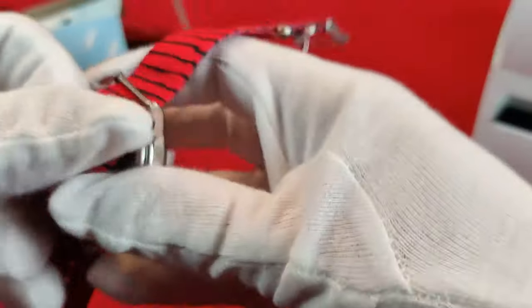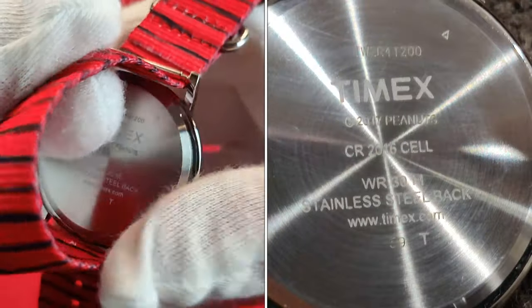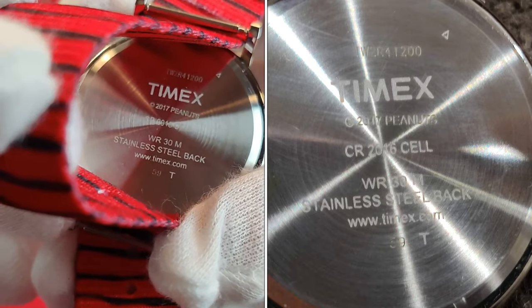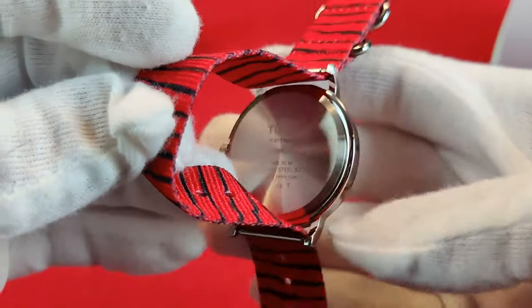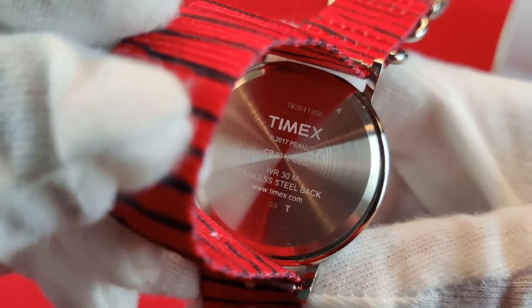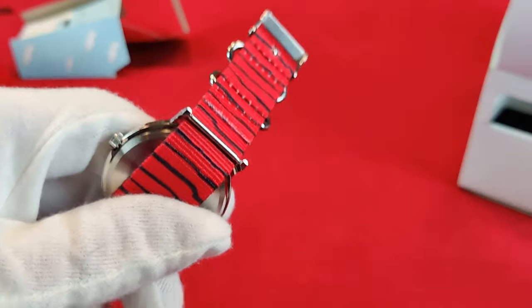It is made with a brass case. Let's take a peek behind — yeah, that's what I thought. It's not entirely made of brass; it has a stainless steel back. This part is brass with a coating over it — not raw brass. The back is stainless steel, which is better to have against your skin than brass.